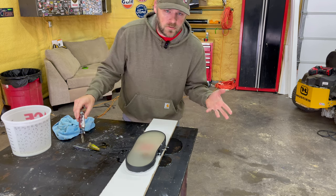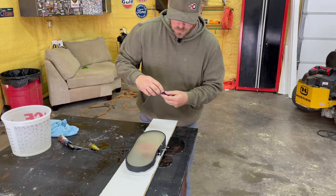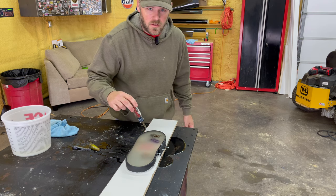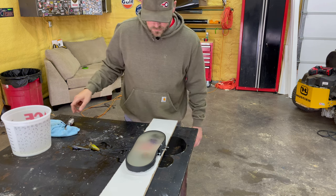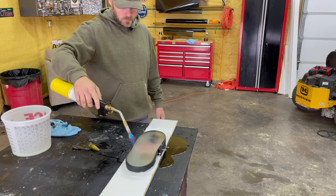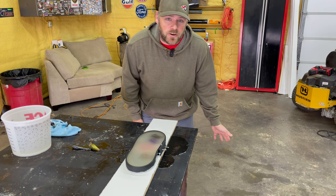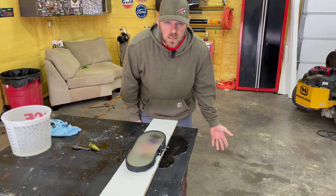Don't use baits because they float - we found that out. Got a couple more jigs I'll throw in there instead. Feel like they're swimming in the epoxy. I'm gonna let that sit up a little bit and we'll check back and see if it's clear or not. It looks kind of hazy right now, don't know how long it's going to take to set up.